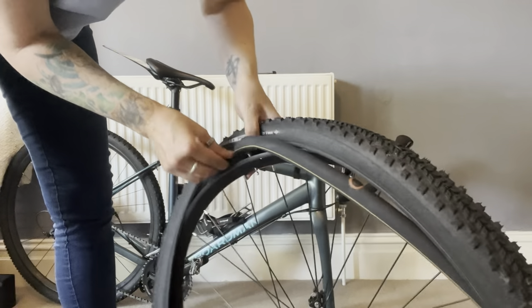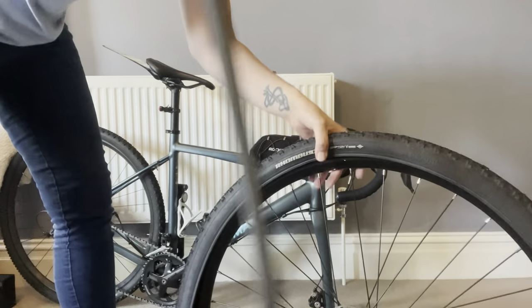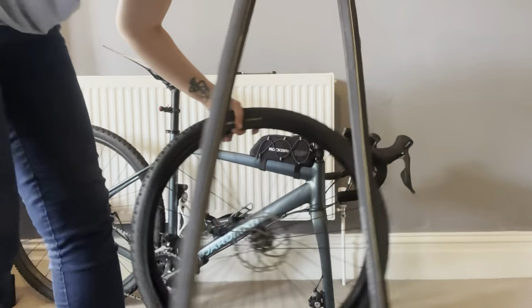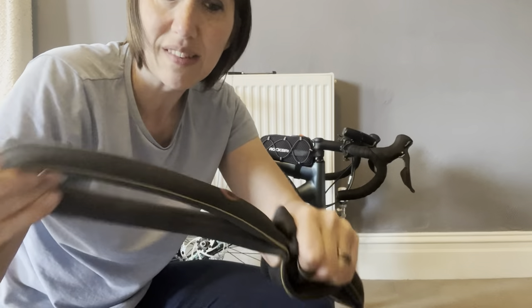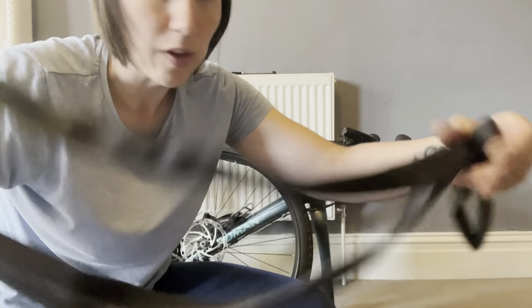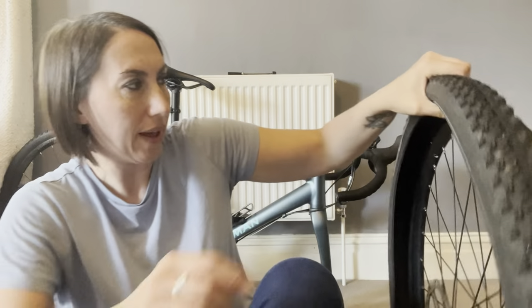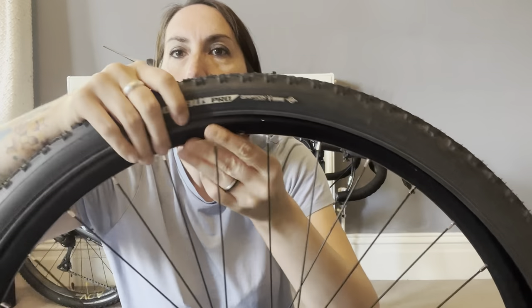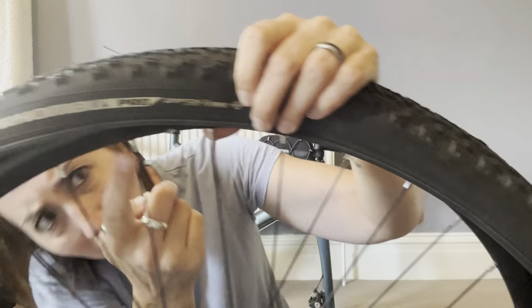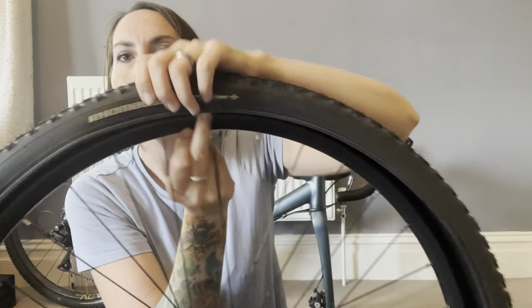Remove the inner tube — that's a good one so I want to put it somewhere safe and keep it as a spare. I'll fully deflate it and store it safely. You can see this is one I've already repaired a few times. Now, a couple of rules of thumb when changing your tire: good practice is to line the logo of your tire up with where your valve is, so the hole where the valve will come through is just here, and line the logo up there.